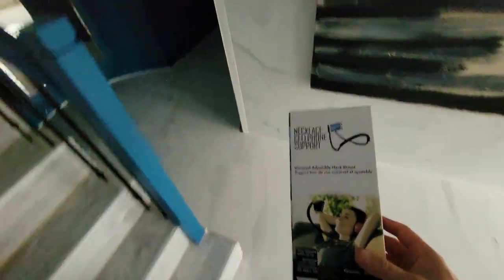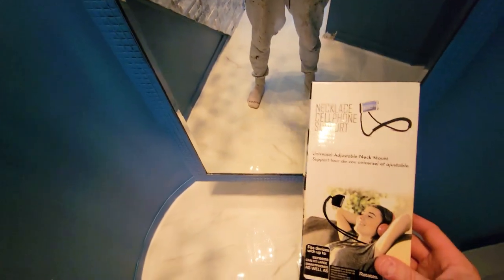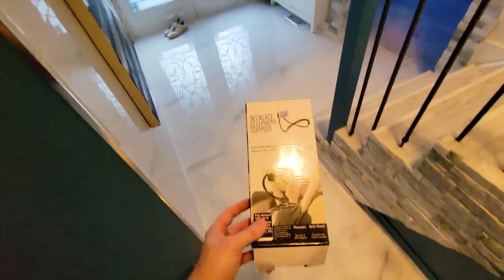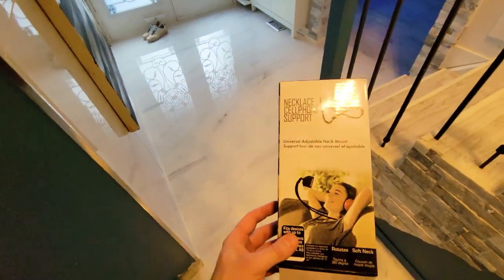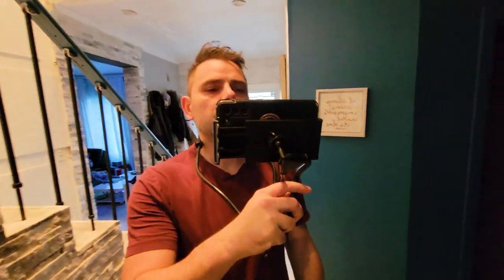Let me get up and show you guys what this looks like. As you can see, I'm hands-free still. This is pretty good if you're not moving, but if you're going to be walking, just know that based on your stabilization, you may not get the results you're looking for. But this is essentially what it looks like.